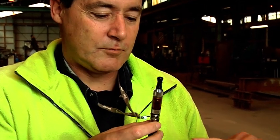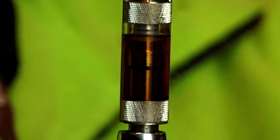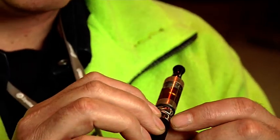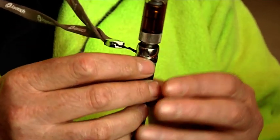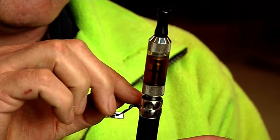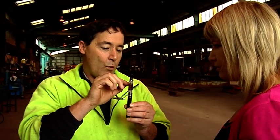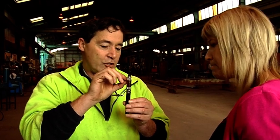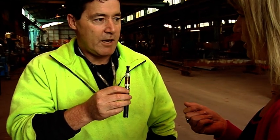This is the cartridge with the coil in it, and then this is the battery, with the switch that turns it on. There's a couple of wicks in there, and the battery lights up a wee filament wire like a light bulb and just burns it. So it's actually a vapour? Yes, it is a vapour that I'm dragging in.